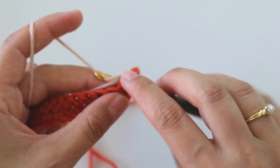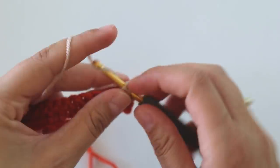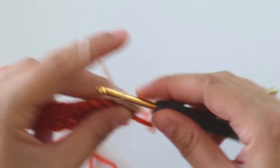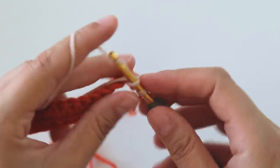Insert from the first stitch and make single crochets around this tail too — this way we will hide it.